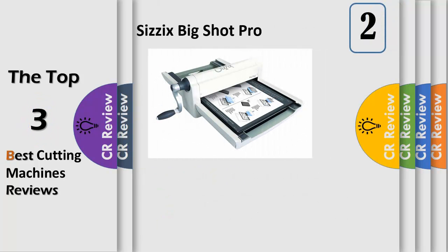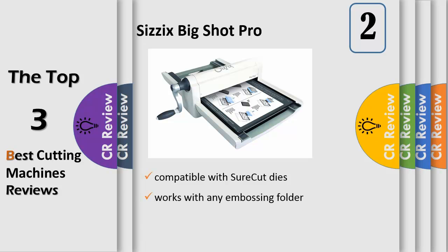Number 2: the Big Shot Pro machine measures approximately 24¼ inch x 15 inch x 7½ inch. The Big Shot Pro machine works with any Sizzix die or embossing folder to create an amazing assortment of craft shapes. These machines are also compatible with shortcut dies from the Ellison Education brand.